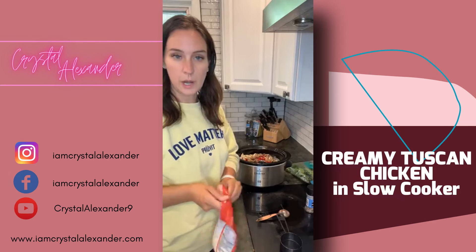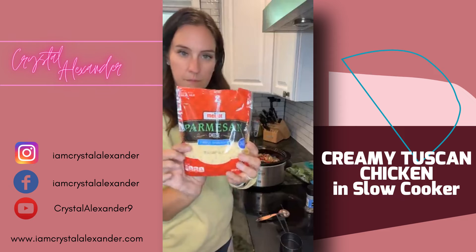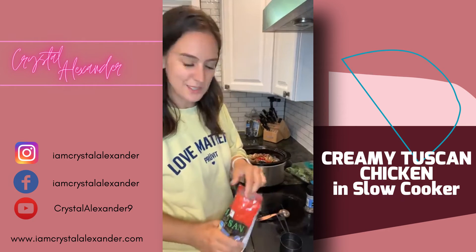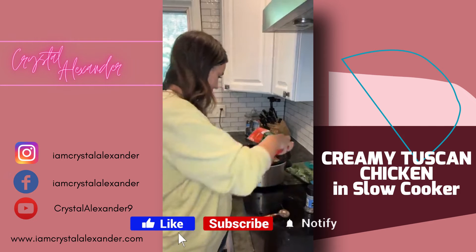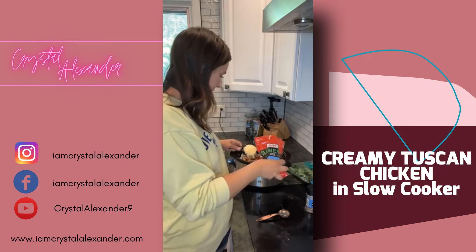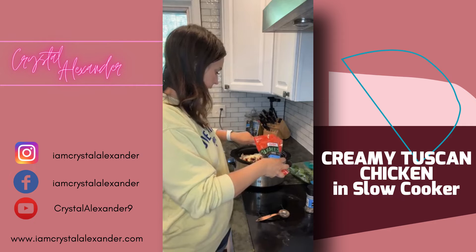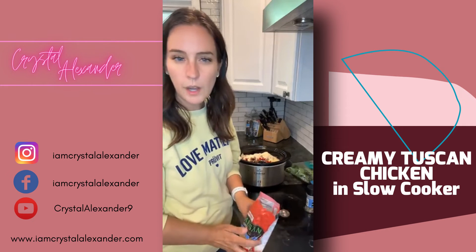You can use grated parmesan cheese — I just don't have enough today so I'm going to use finely shredded instead. Three quarters of a cup total — this is a half cup so I'm going to do a little more. We're going to mix this all up and let it cook.